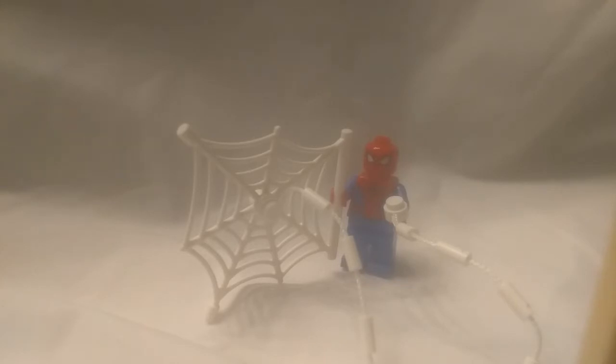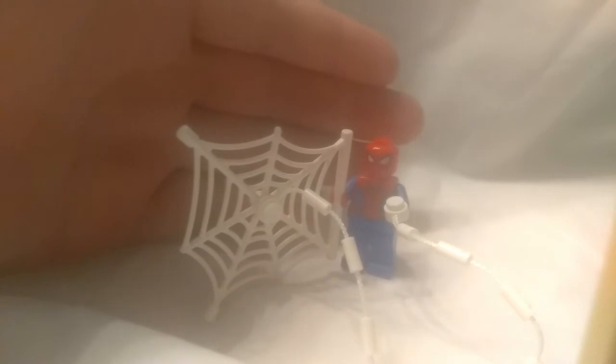Spider-Man also comes with a cord piece as well as a web piece, which you can hopefully see a little bit better.